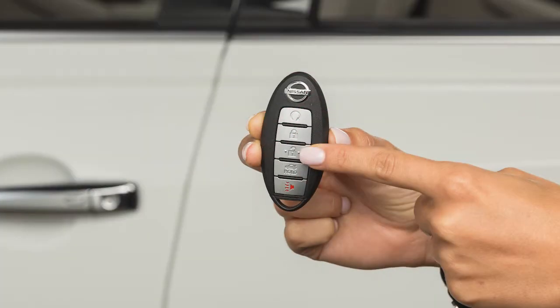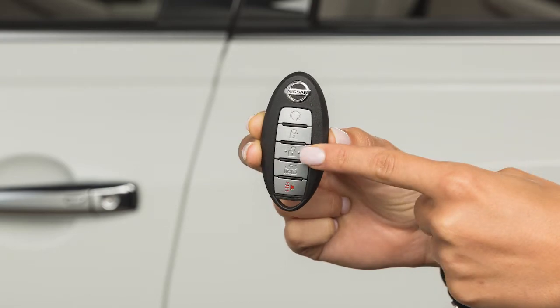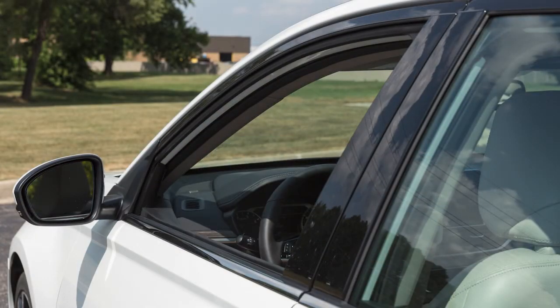Press this button to unlock the driver's door. Quickly press this button again to unlock the remaining exterior locks. Once the doors are unlocked, press and hold the unlock button for more than 3 seconds to lower the automatic windows, if so equipped.